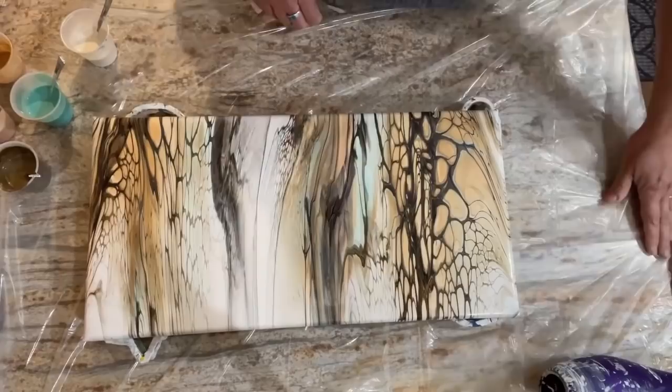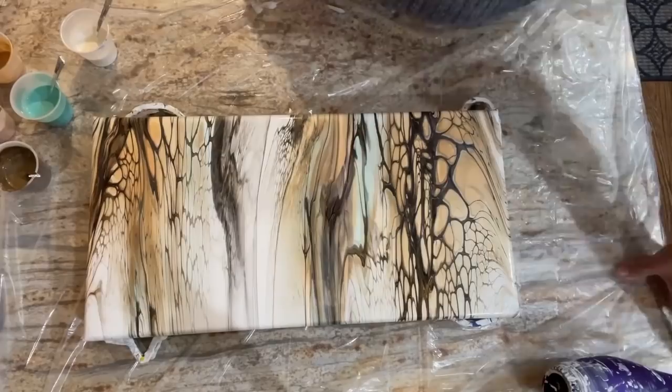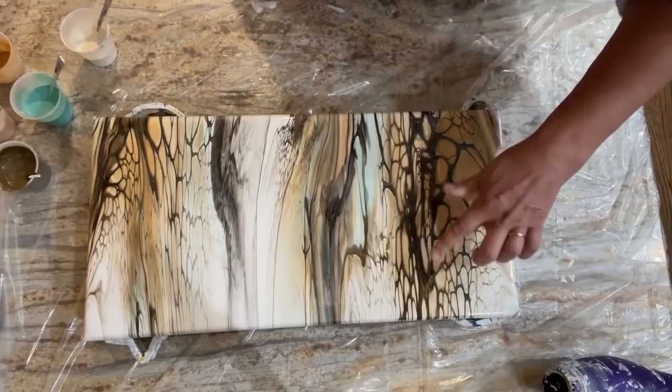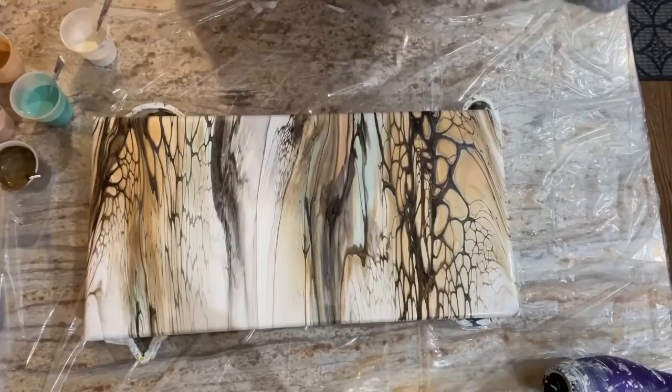Okay guys, so this is a fail. I just cleaned up my counter from the previous video, and when I was making this one I realized it was really hard to see. What happened was I over-stretched this — I lost a lot of the colors, and there are parts where the paint is just fading out because the paint can only go so far. I'm going to use that as a base. I'm just going to put some white down and we'll go again.